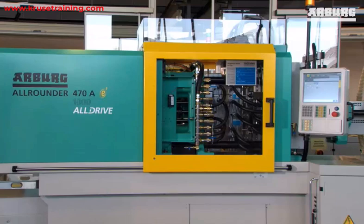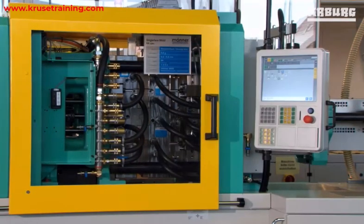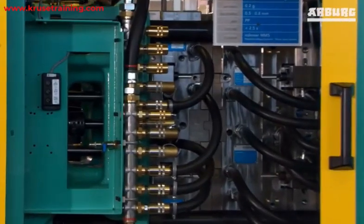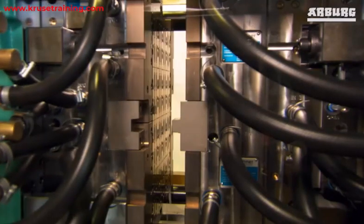Clamping force refers to the pressure applied to hold the two mold halves together during the injection molding process. The force is exerted by the clamping unit of the injection molding machine and is necessary to keep the mold securely closed while molten plastic is injected and packed into the cavity.